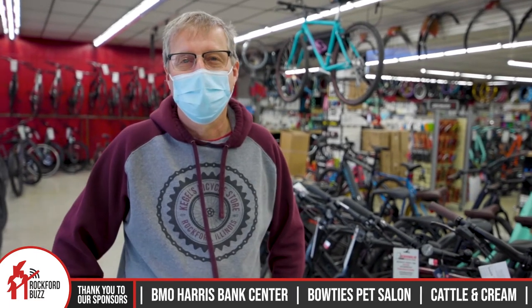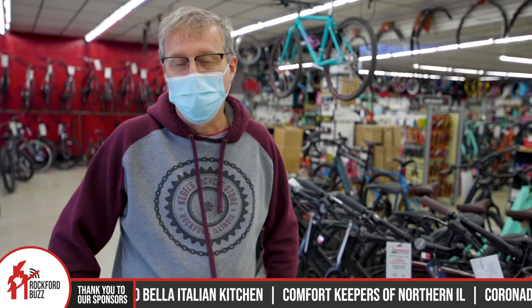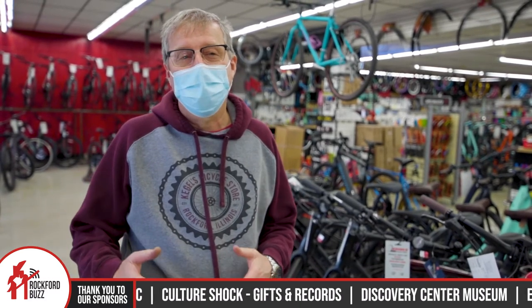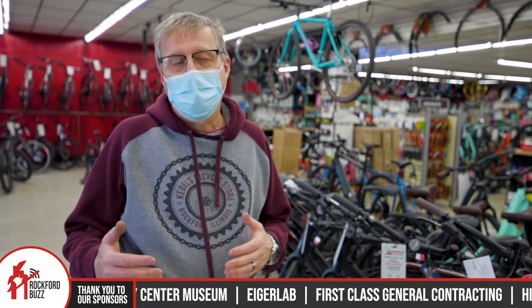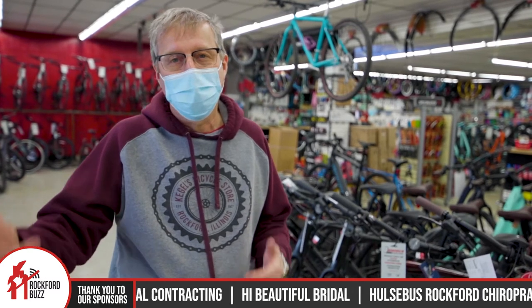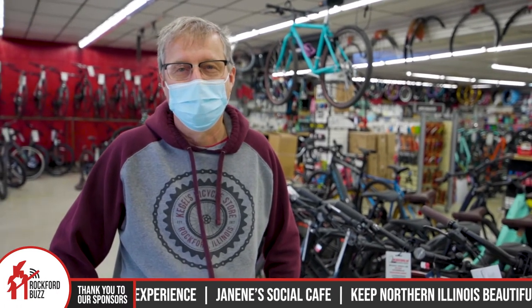You guys do new bikes as well as service too, right? We do new bikes, a lot of service. We will take trade-ins with your old bike toward a new bike also. And if you buy a kid's bike from us, we have a trade-in program so you can get a percentage off your new bike as they grow out of the bike and go to the bigger model.